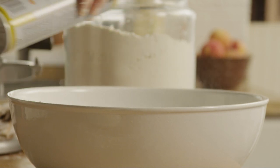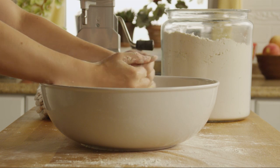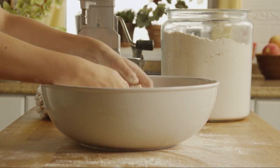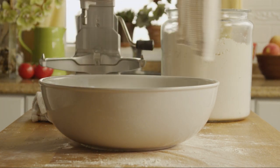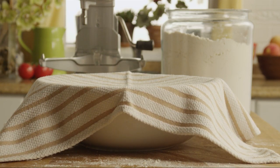Lightly oil a large bowl and place the dough in the bowl, turning it to coat all sides with oil. Cover the bowl with a damp cloth and let the dough rise in a warm place for about 40 minutes, until it has doubled in volume.